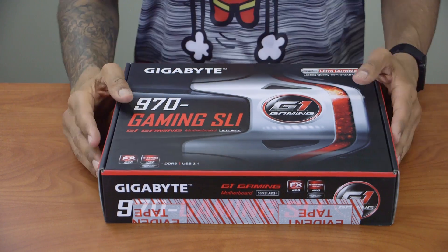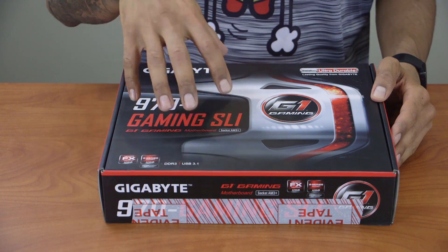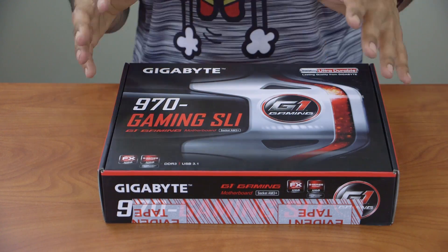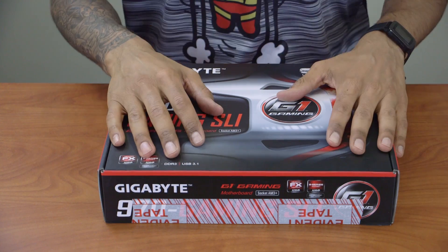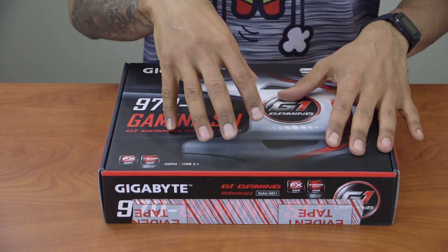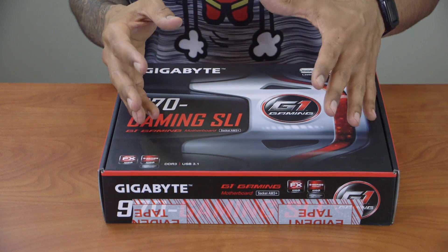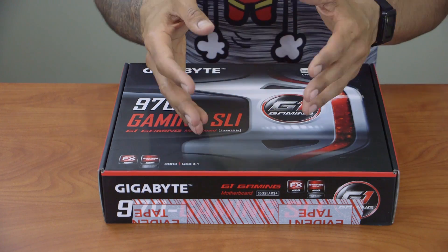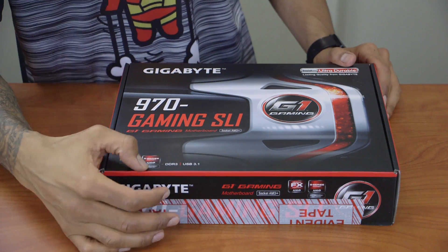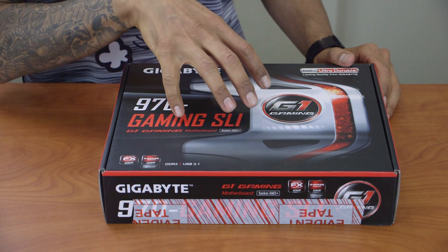This one is AMD processor supported, and I'm not doing Intel — the only reason being that the very first build I did with you guys was Intel, then AMD, then Intel. I said to myself, that's a pattern, so why not continue with it and do an AMD. Probably the next build I'll do Intel.